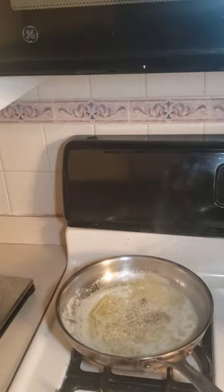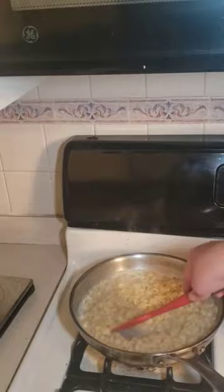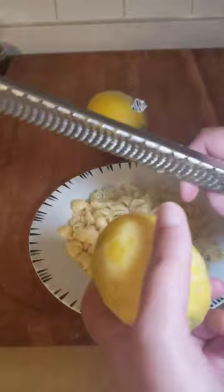Add in your cooked pasta and mix it all together. Zest some fresh lemon zest on top of your pasta, and then plate it up.